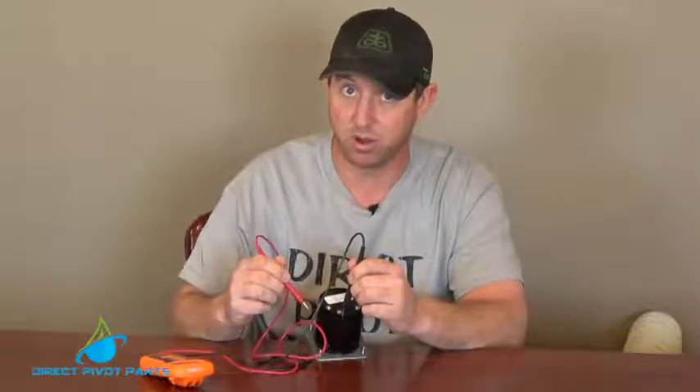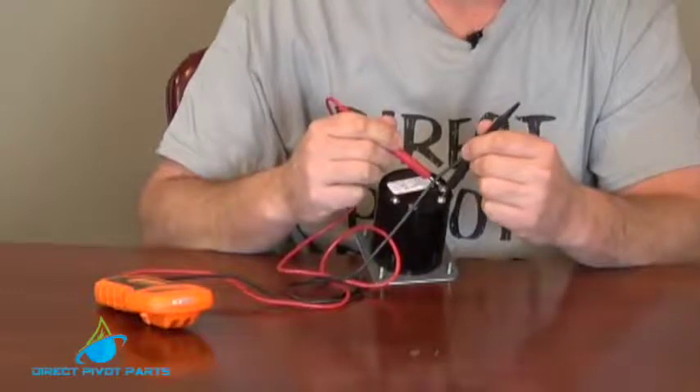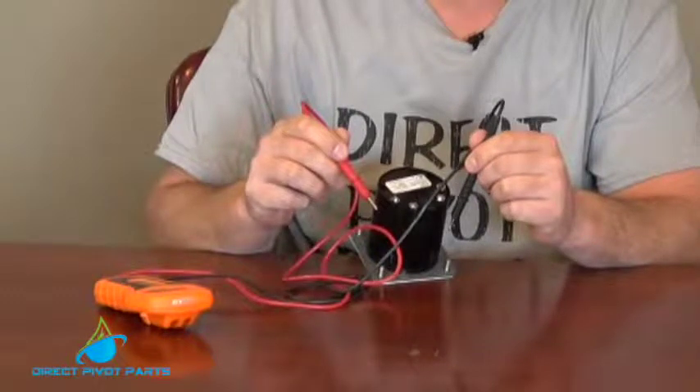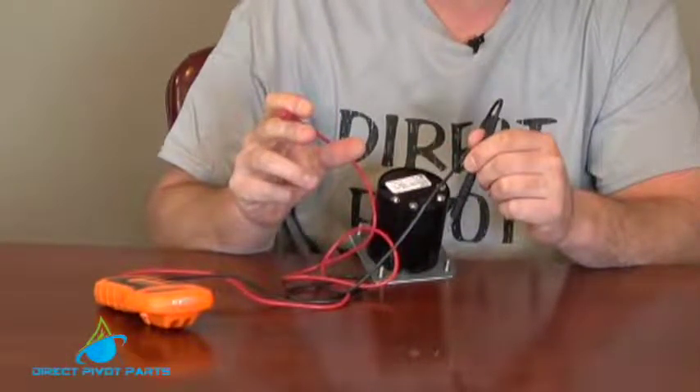Your E terminal has power to it all the time when the pivot is moving. Then you have terminals two and three, which when we ohm out should read open. If you have voltage to it, whatever percent you have on, it should close for a certain amount of time and then open. Depends on the percent you have it on.